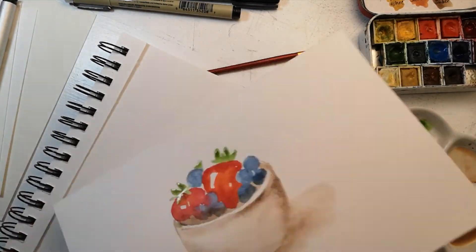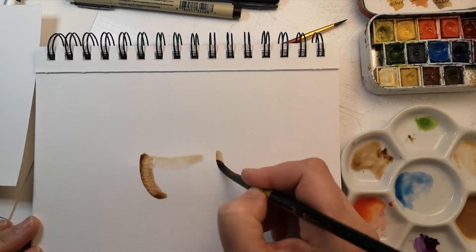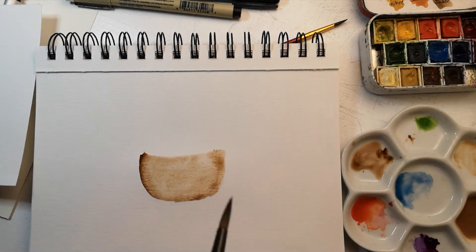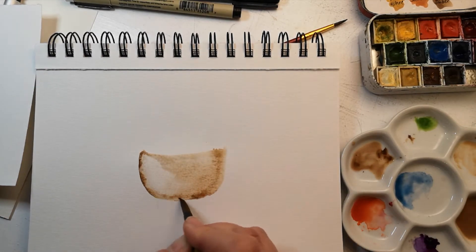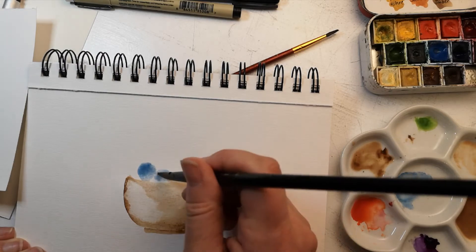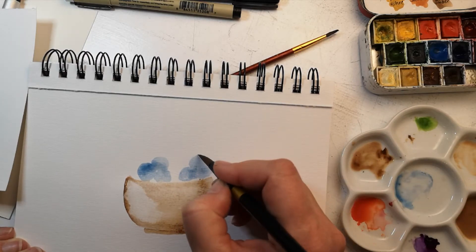Nothing fancy here, nothing terribly expensive. I think the most expensive thing I'm using is the brush. So I just tore the artwork out of my sketchbook, and now I'm going to do the exact same piece of artwork in a different style. As you can see, I have not done any sketchwork — I'm going straight on the paper with my watercolors. We call this direct watercolor, because we're not actually drawing the picture with anything besides watercolors.